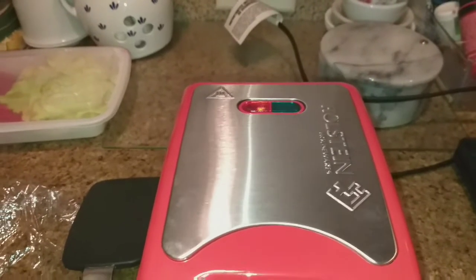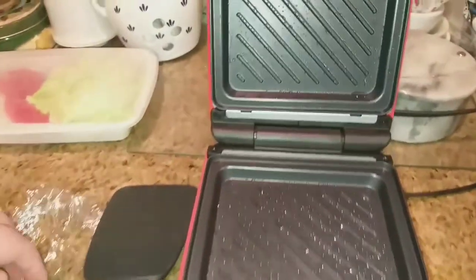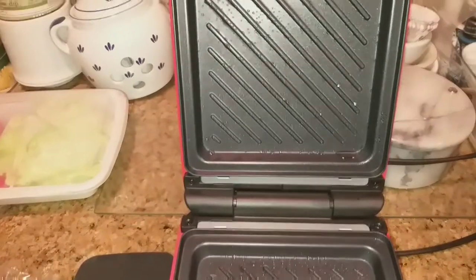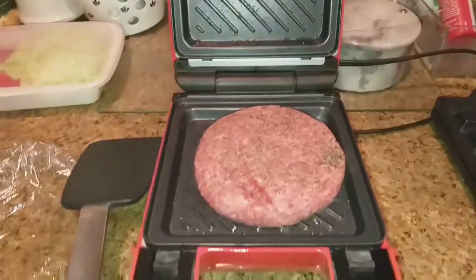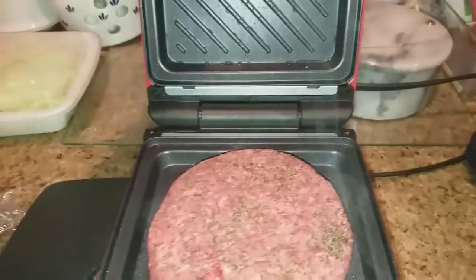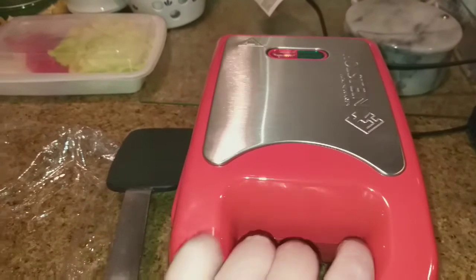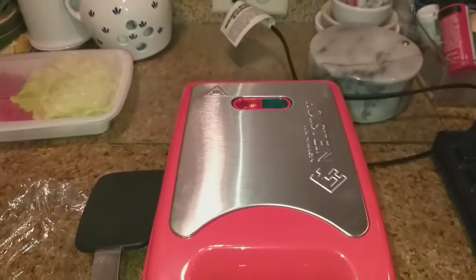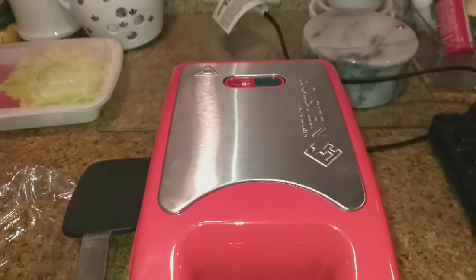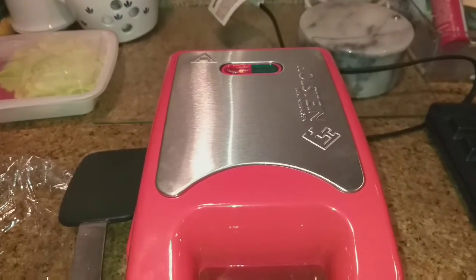Oh, the light just went out! So see, there are the grill plates right there. Listen to that sizzle! It says it takes anywhere from five to seven minutes, so we will be back to see how my burger looks.